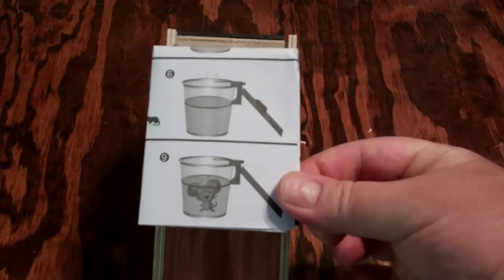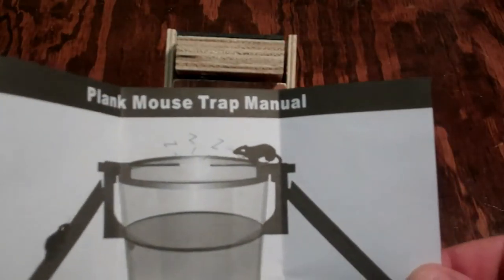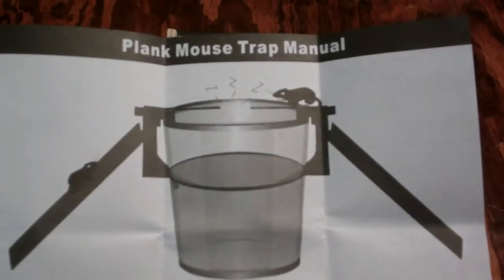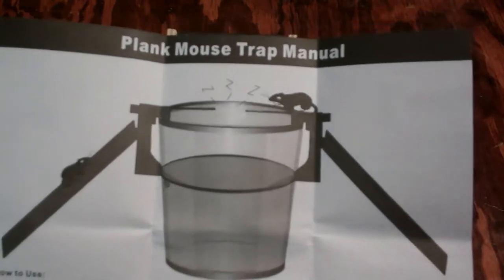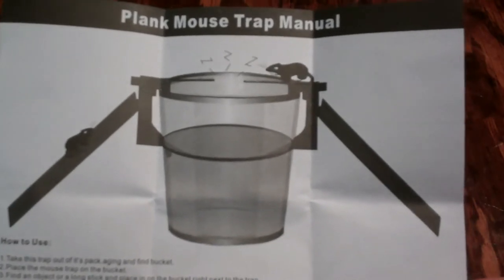It's even got a picture of one drowning on the packaging — isn't that cute? You can get two of them if you want. One will probably suffice, but if you've got a real bad mouse problem, then yeah, you can probably get a second one. These retail for around $25. Currently they're not sold in the United States — they're available in Canada only, but that may change in the near future.